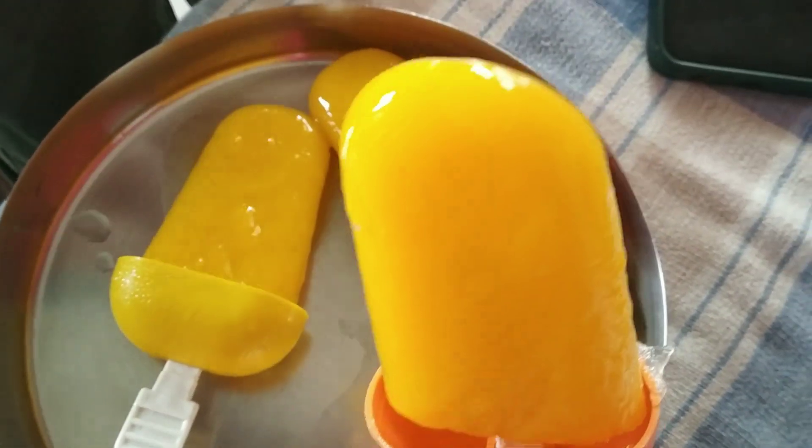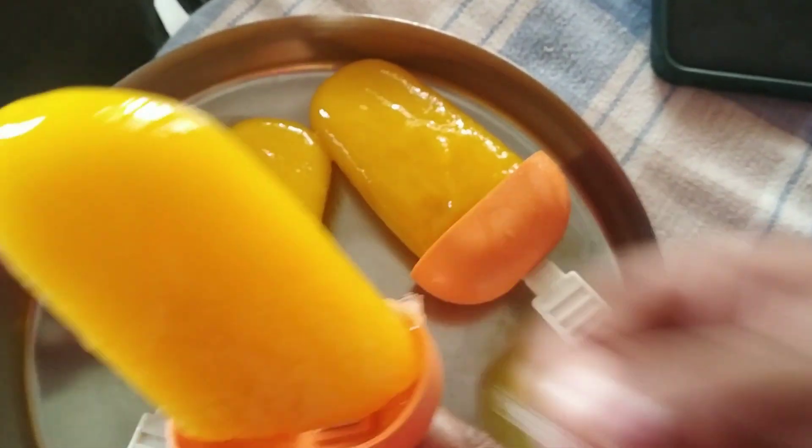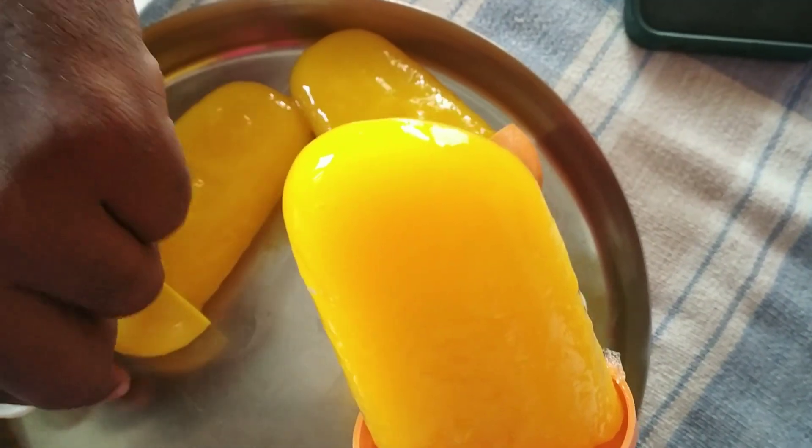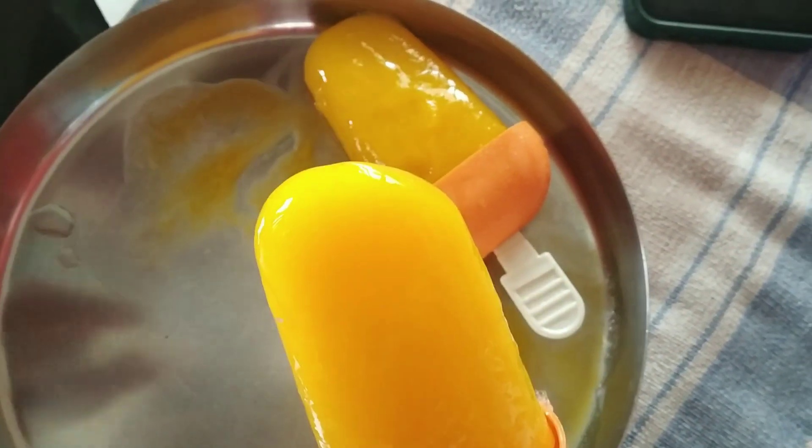Hello guys, welcome to Soji's Mall Kitchen. Today is a summer special ice cream — mango ice cream. It is very easy to cook and I love it very much.